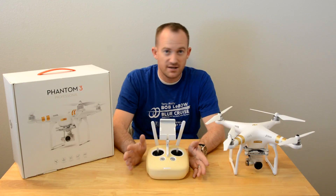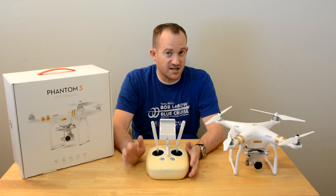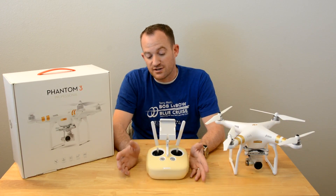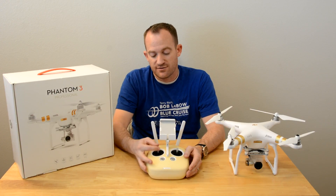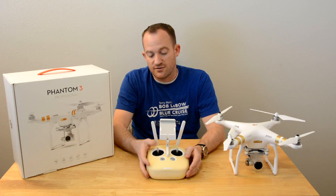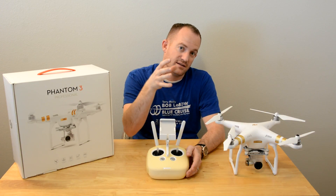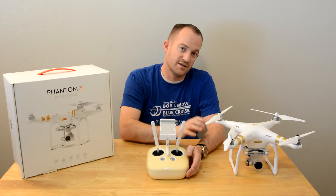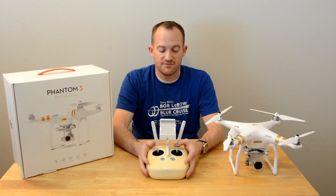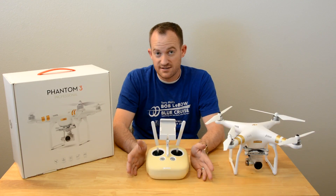You don't have to worry about starting the propellers or turning them off. When you're done, you just tell it to land. Really anyone can do it. Once you're in the air, you've got your throttle up and down, your yaw or rotate — that's actually how you pan the camera since the gimbal itself does not turn — and then your turn left, forward and backwards. That's pretty much it. That's as easy as it is to fly.